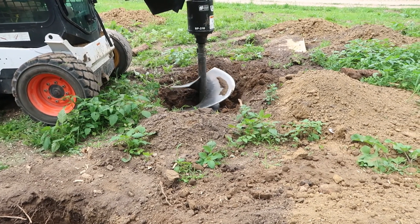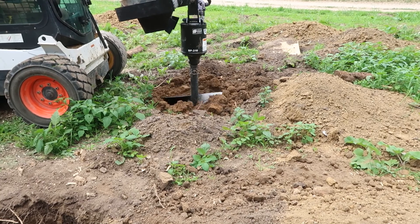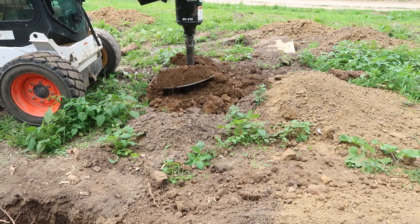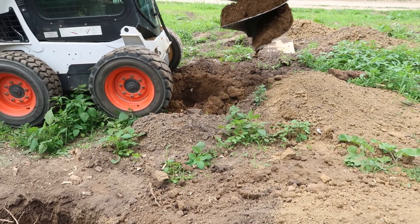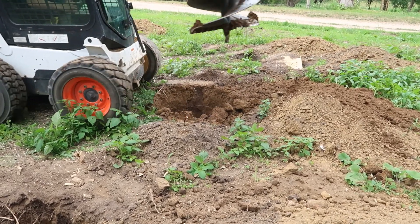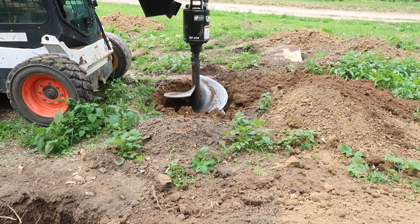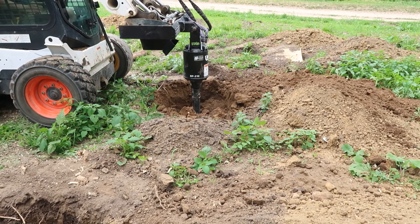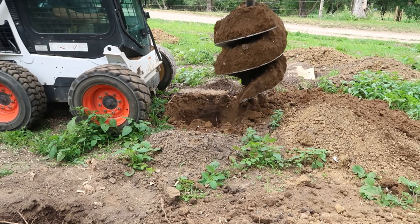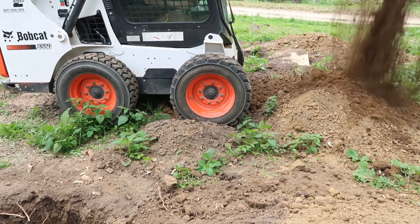Here's that hole that he chainsawed — that log — let's see if we can get to it now. Looks like it's working, so that's good. This will be our last hole of the 12 that have to be 30 inches — or it has to be 27 inches — but obviously this auger is a 30-inch and it's probably making the holes a little bit bigger.